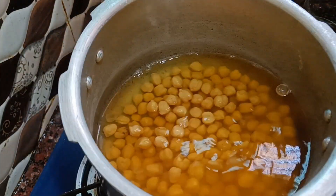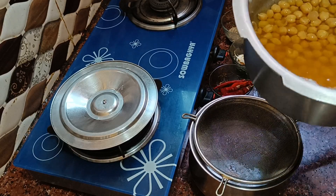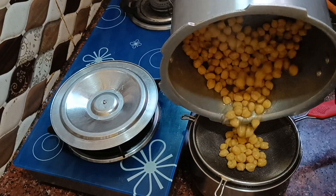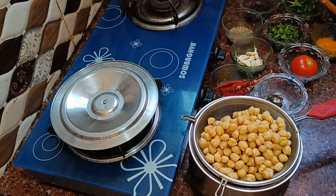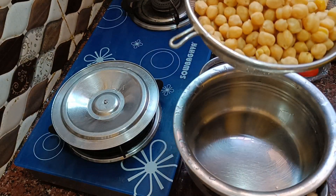Now we need to add salt in the pot. Let's add salt in the pot.